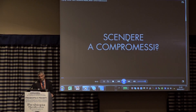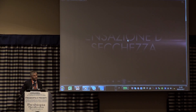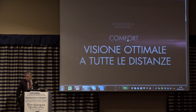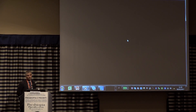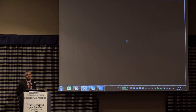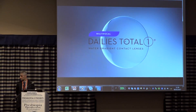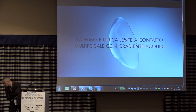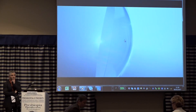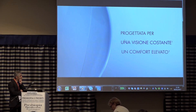Presbyopia — can we accept compromises? Presbyopes would like a reduction in the feeling of dryness, more comfort, and optical vision at all distances. Presbyopia is quite challenging — the time has come for a change. You can see the Dailies Total One Multifocal contact lenses, designed for comfort and vision and high comfort for presbyopic wearers.